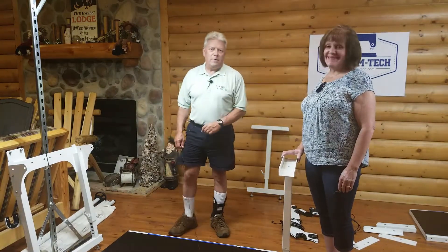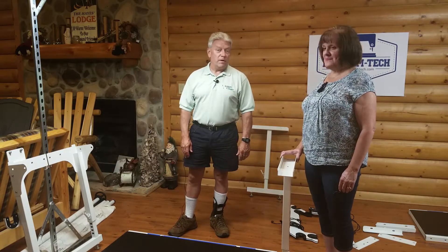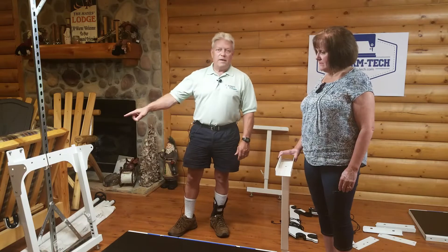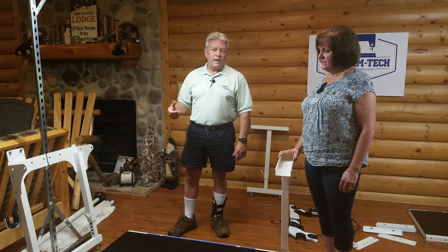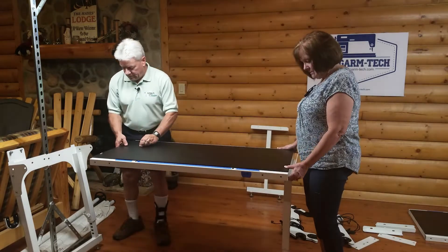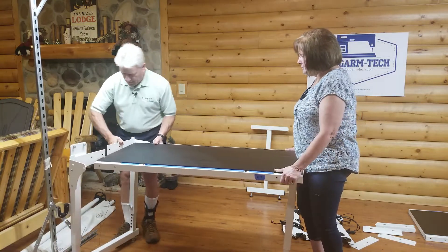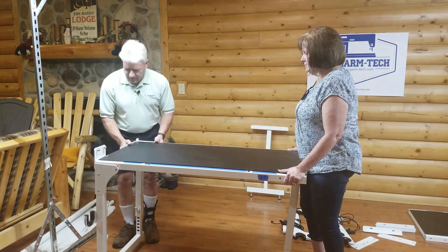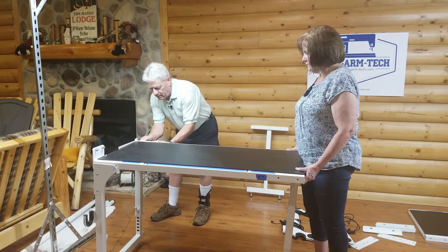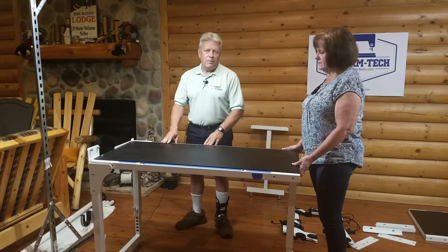This is my wife Pam — the decade-plus accomplished free motion quilter that got me into the long arm service and support business, so she's going to be my helper in the assembly of this frame. She's holding one of the middle legs. I'm going to pick up the first top section, connect it to the left leg and put a couple of fasteners in it to allow it to be stable enough that it's not going to rock and potentially fall down.